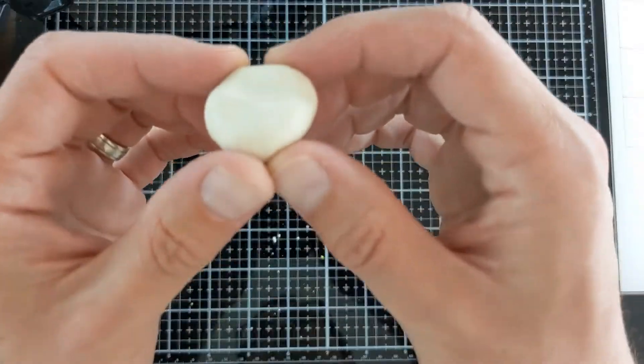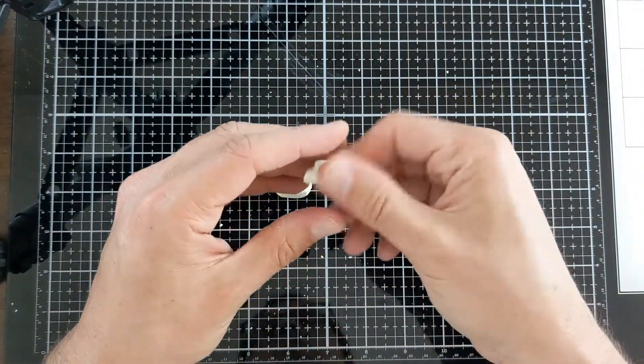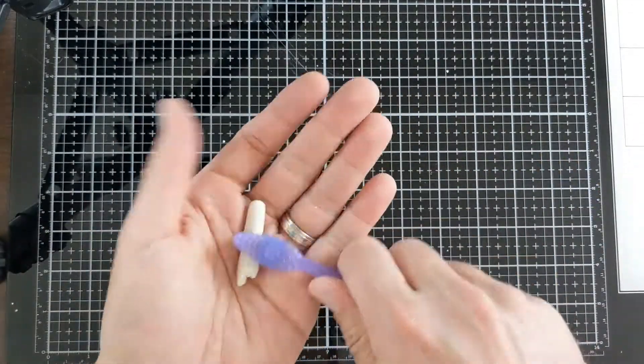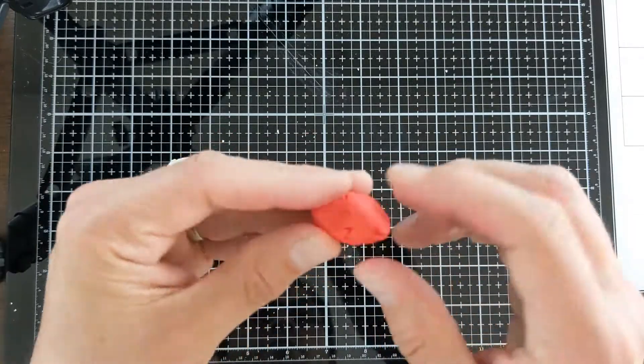Take a good chunk of white and just a little bit of yellow and mix them together so that you get a nice off-white color. After you mix it and condition it, make a little tube using your new off-white color. Then take the tube, put it in your hand, and brush it with a toothbrush to get some texture on it.